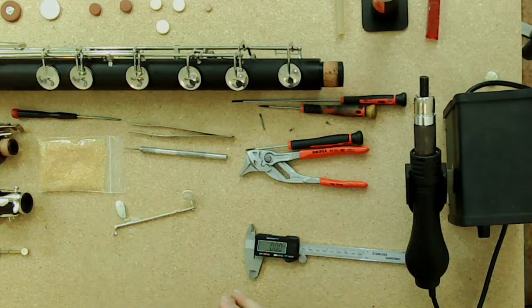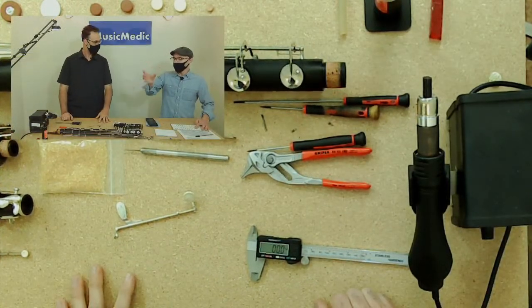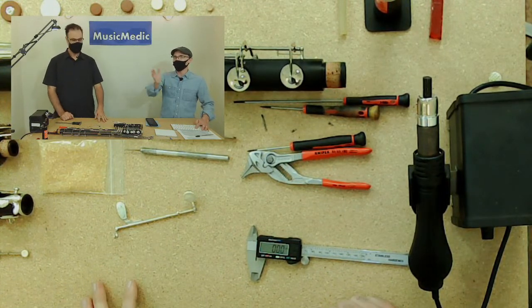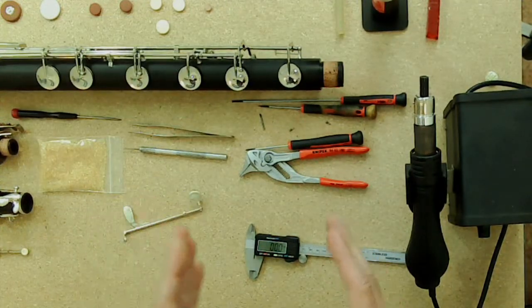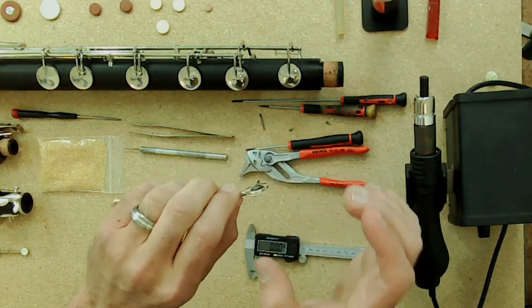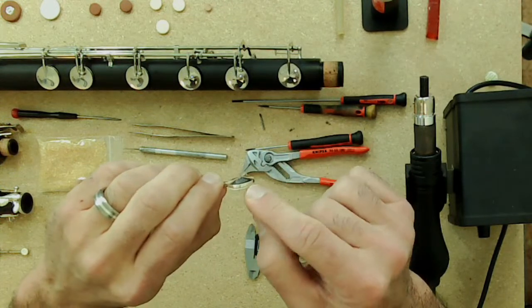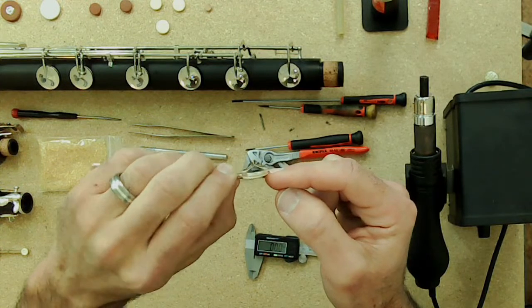What you're looking for is a pad that sits right on the edge of the pad cup rim — not too far over and not too far in. You want to make sure the pad actually goes inside the pad cup, not cattywampus and not overly inside, so the actual rim rests on the outside of the pad cup itself.